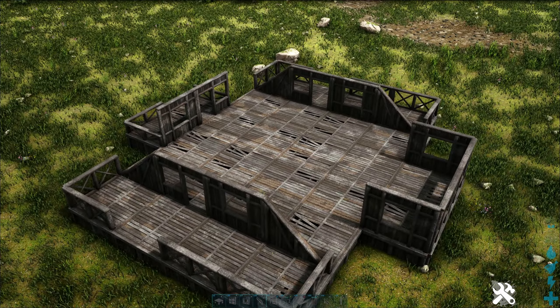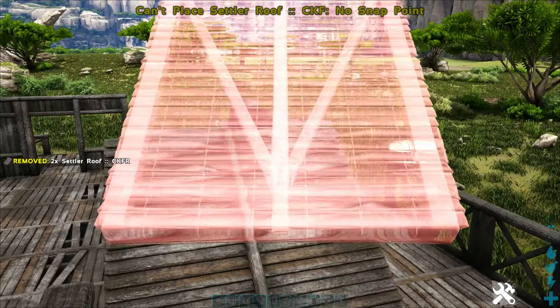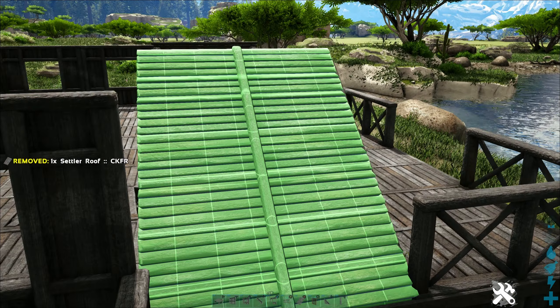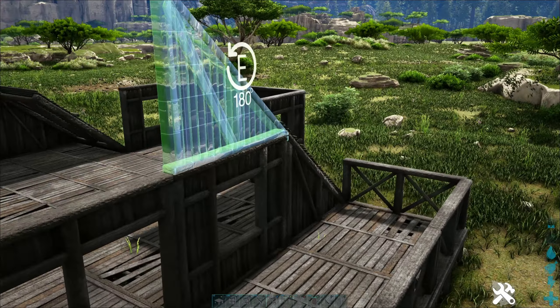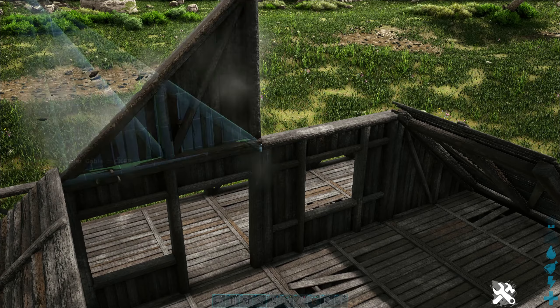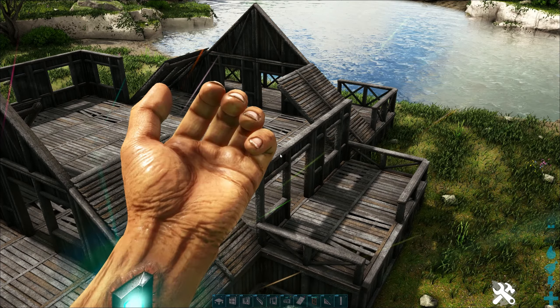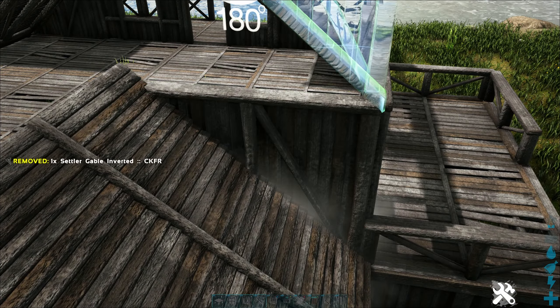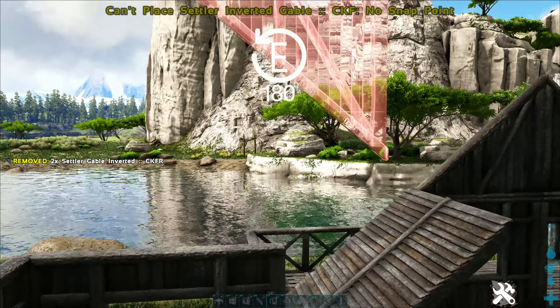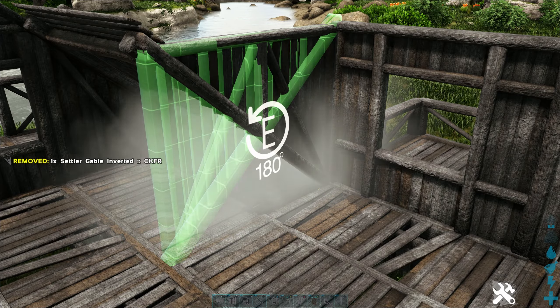Now we're gonna take sloped roofs and add them to the gables at all four spots. We're gonna finish up with the gables at the front and back. Now we need inverted gables — we're gonna put these right here and flip that.